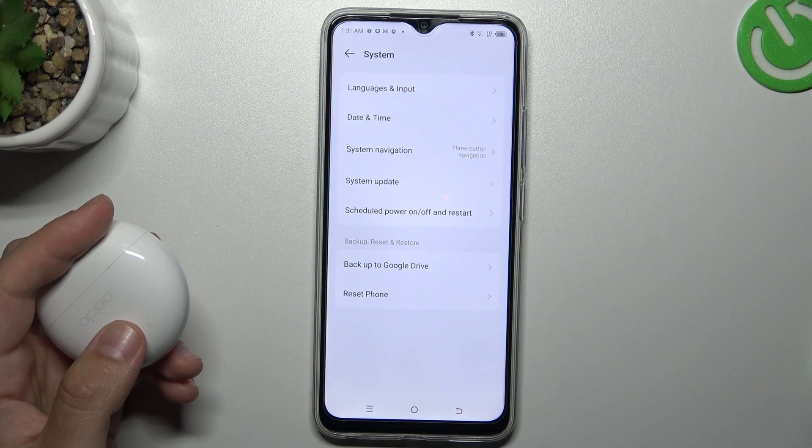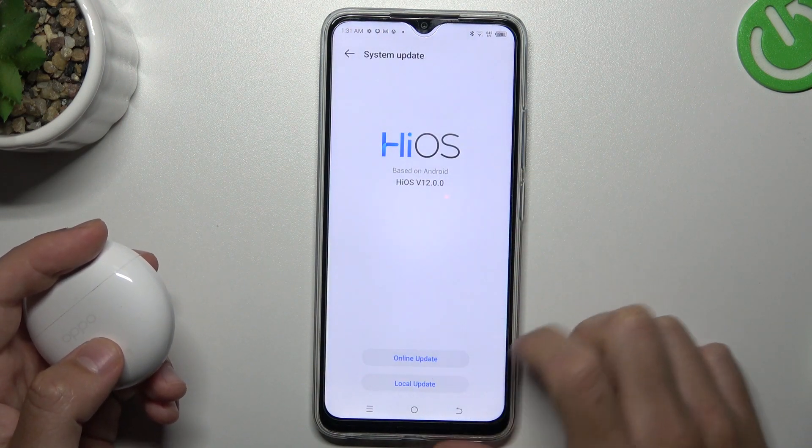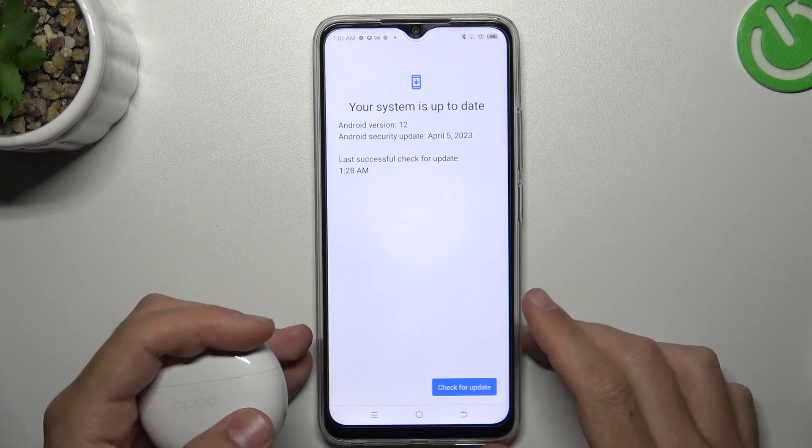Then look for the device again on the Bluetooth list. After that, you can also try to update your system — you can do it here, tap on the available update, and if you have an update, download and install it.